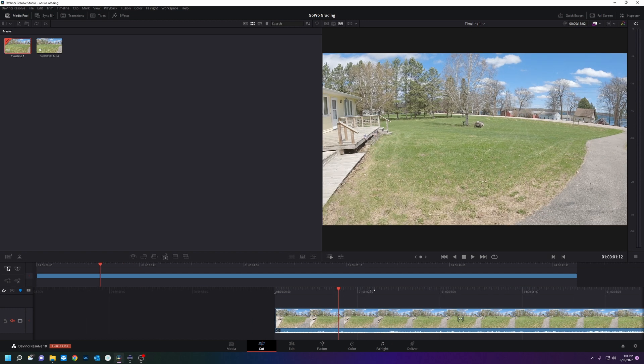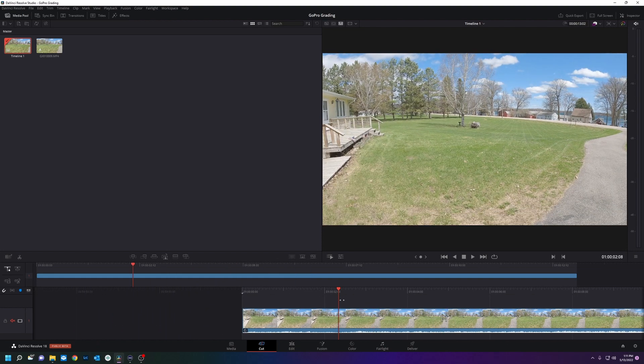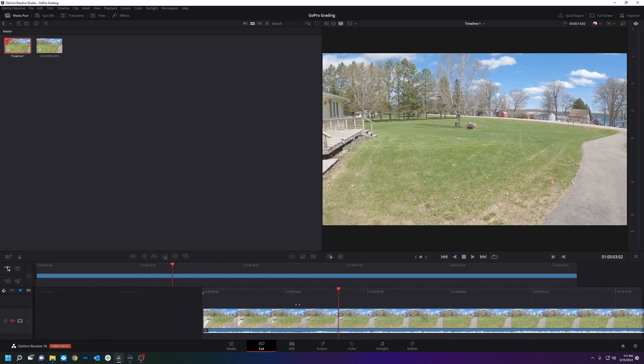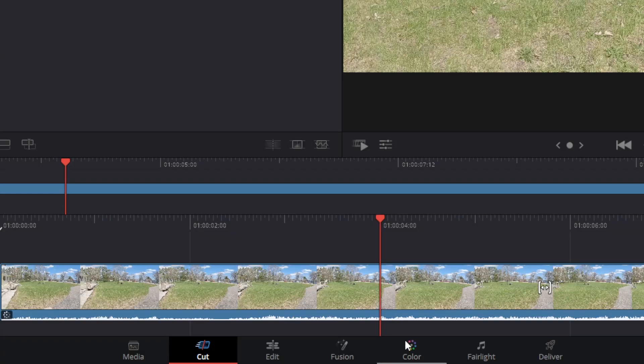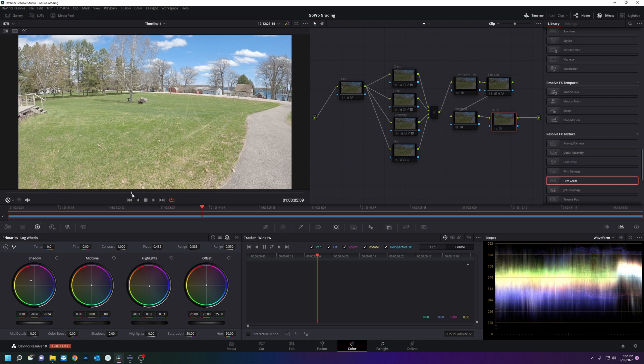I have some footage of my yard — I just mowed it and I want to make my neighbors very jealous. We're going to hop over to the color page, and this is where I got my crazy colors. I have all these nodes disabled so we're going to look at the before.